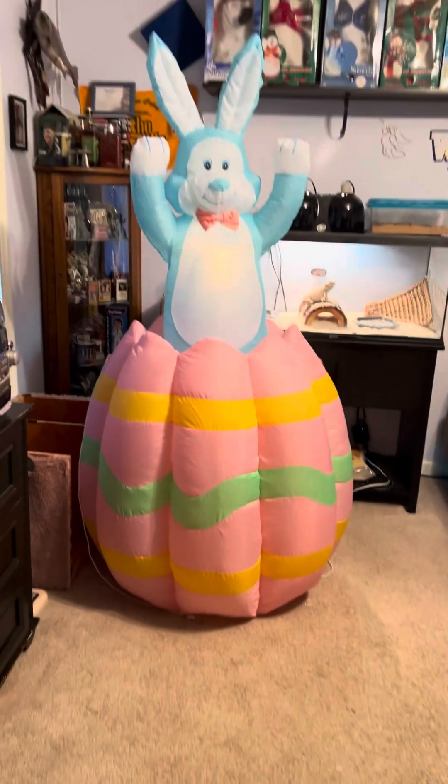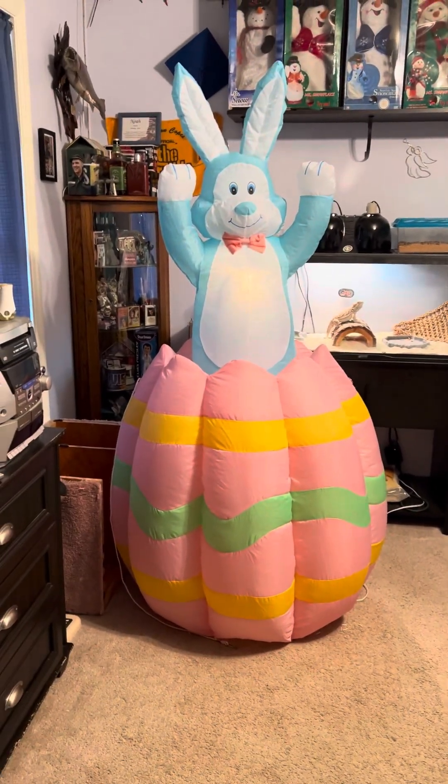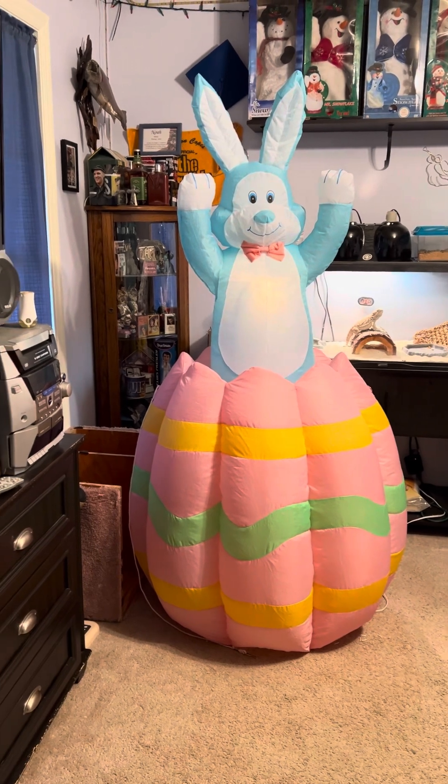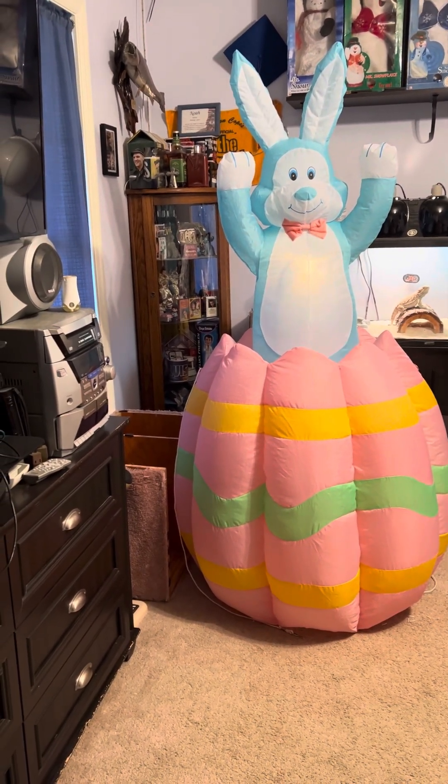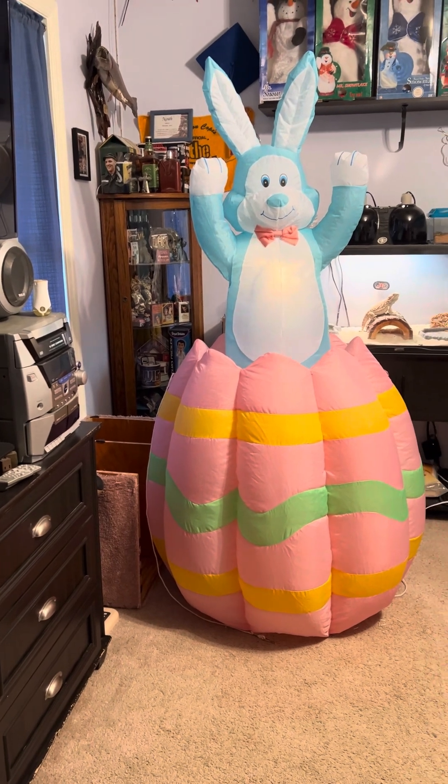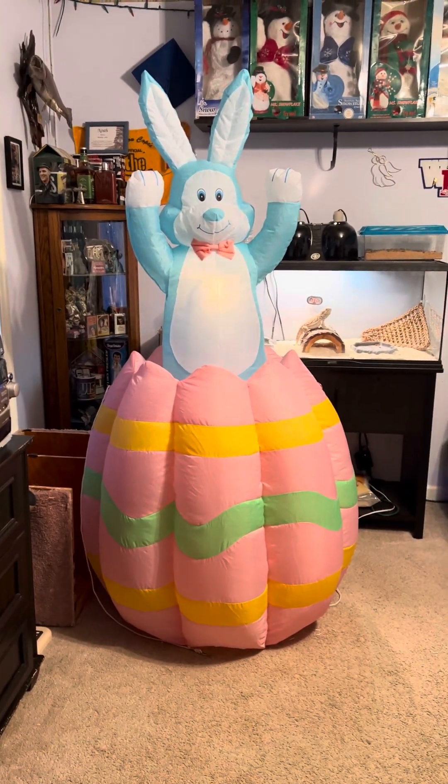I meant to do this video for Easter, but with family and church I just didn't have the time that day, so I figured I'd take a minute now and go ahead and do it.